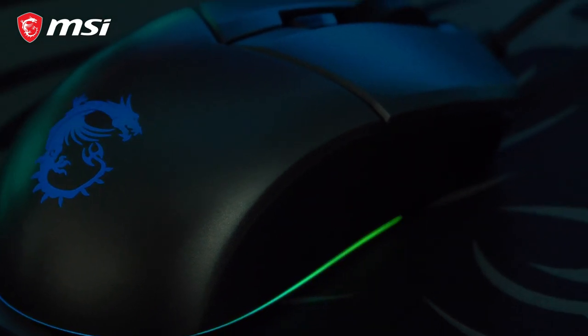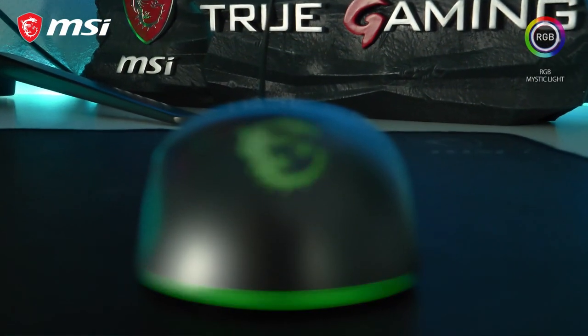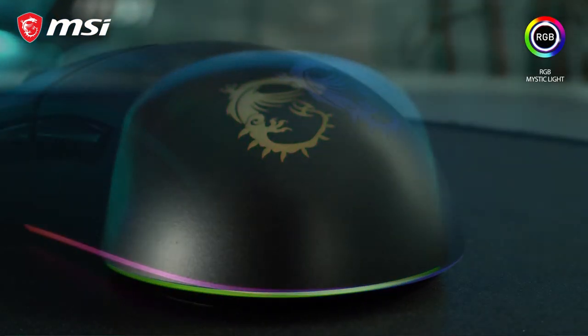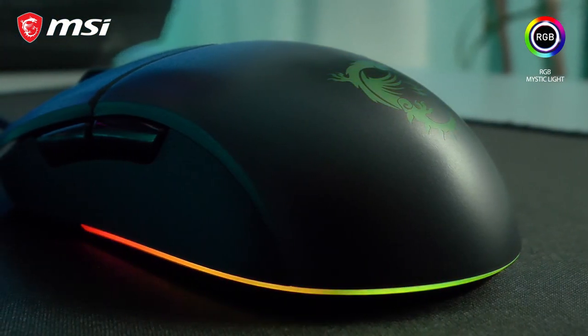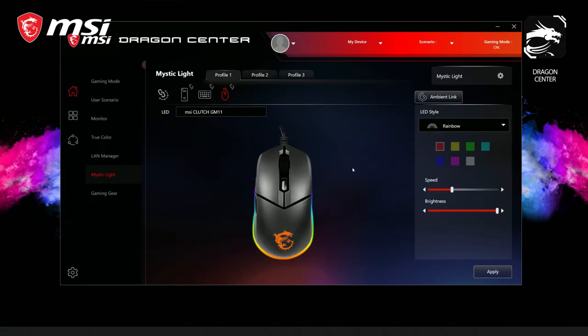The MSI Clutch GM11 is a lightweight gaming mouse with a symmetrical design. The RGB Mystic Light on the GM11 can be easily controlled using hotkey combinations. You can also use the MSI Dragon Center software for more detailed customization options.